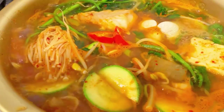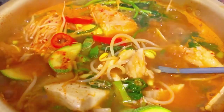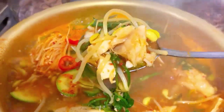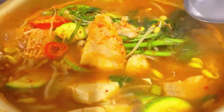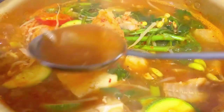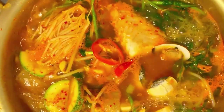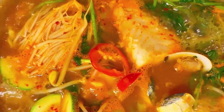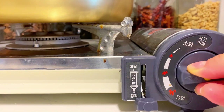Hello everyone, welcome back to my channel. Today we are making daegu maeuntang, Korean spicy fish soup with cod. You can use different types of fish, but I prefer cod — they're pretty firm and don't flake out into the soup as much. This dish is perfect for a cold day, when you're craving soup, or even if you're out fishing.